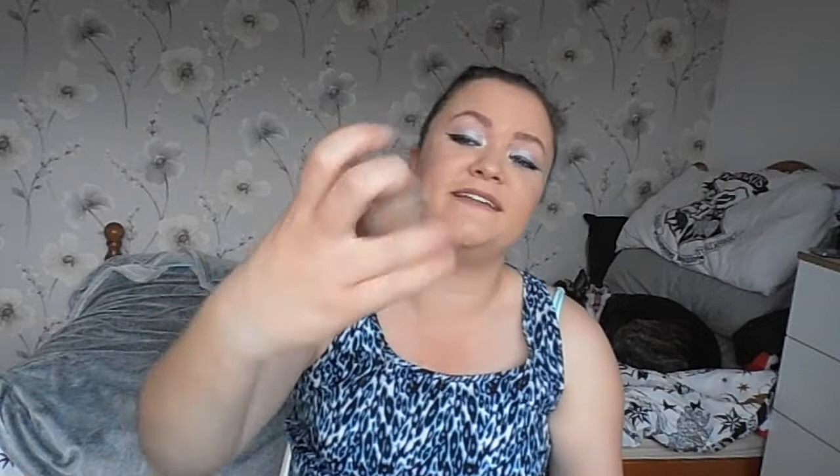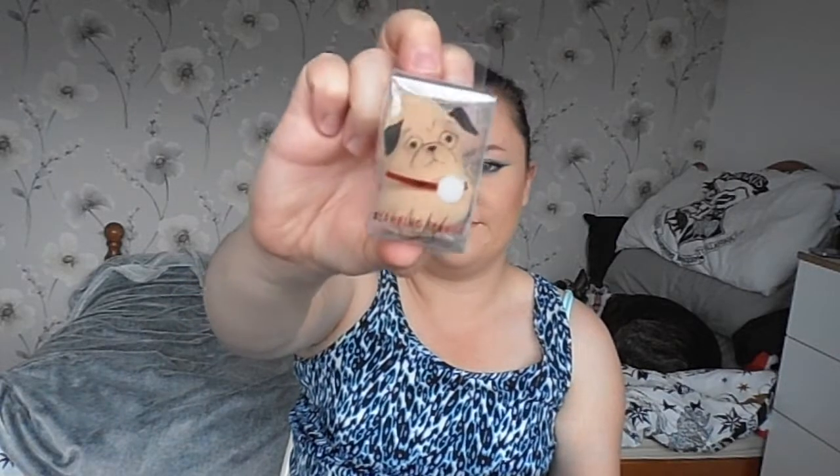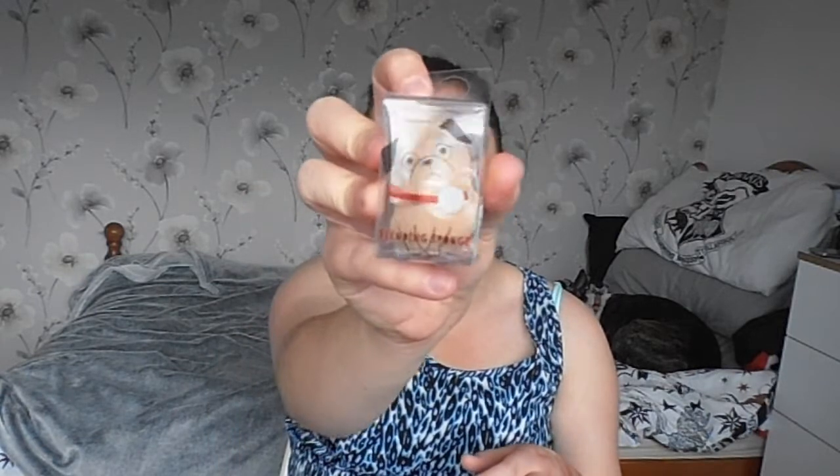A quick little Christmas mention — Primark have some little novelty blending sponges where the packaging has a certain drawing on it. This is a little Christmas pug. I just thought this was adorable, so I bought it. I don't know if the sponge is any good — it feels a bit hard — but we'll see what it's like when it's wet.